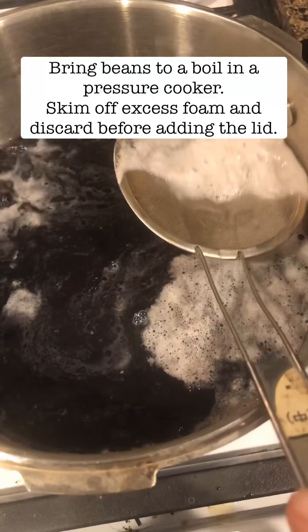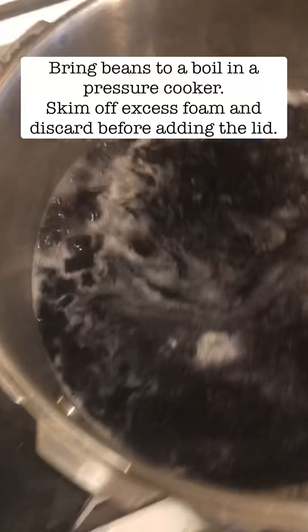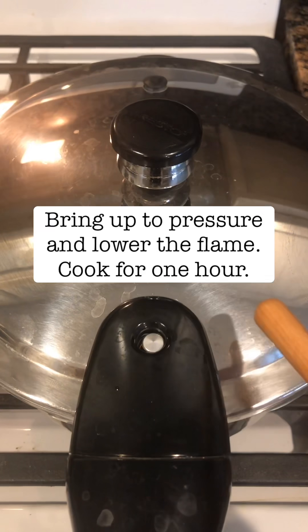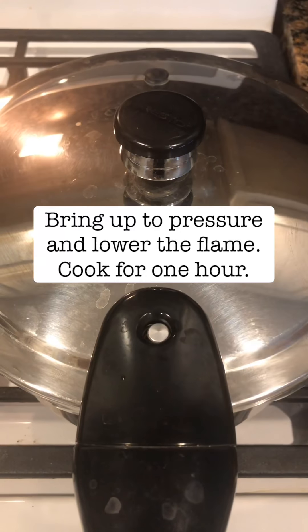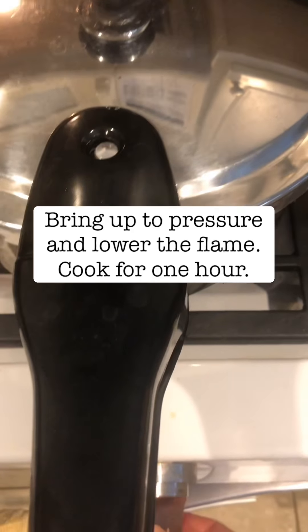I do that instead of putting the lid on the pressure cooker right away. I just skim it and throw the skim away or put it in the sink. Now I have the lid to the pressure cooker on, and you can see the pressure is now up — when that happens I turn the heat down low.